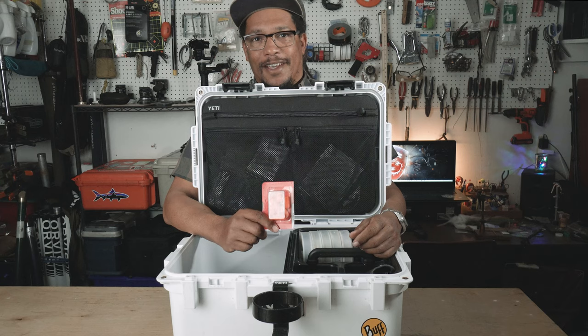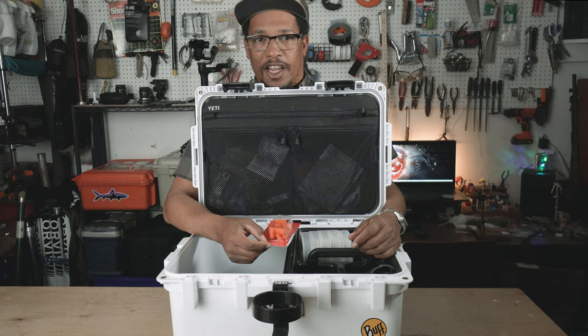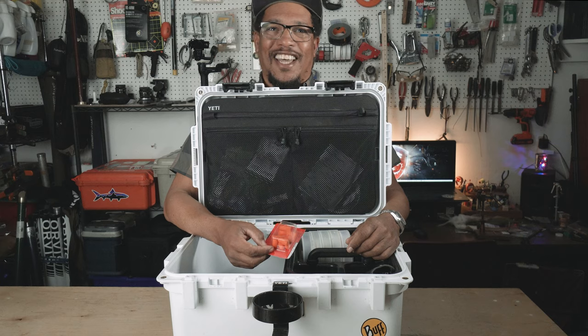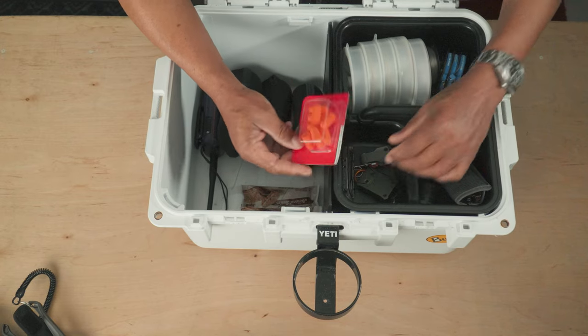Earplugs — I usually wear headphones when I'm running the boat, and day after day, hour after hour, that all adds up. I don't want to be saying 'huh, what'd you say?' when I get older, so I try to protect my ears.